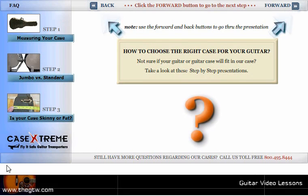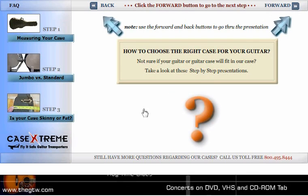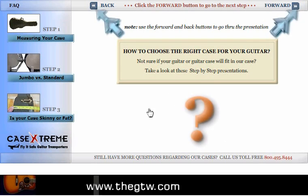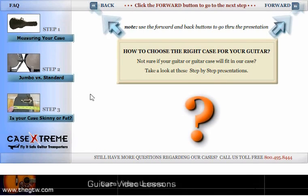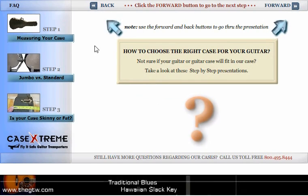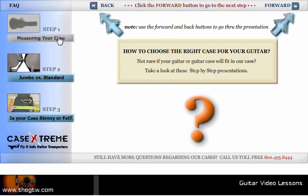Hello, this is Bruce Lamb of Case Xtreme. I used to have this on my website but it was in Flash, so it no longer works on mobile devices, so we're going to make a copy of it with a video here. I'm going to show you how to choose the right case for your guitar. Disregard these arrows — they don't work anymore, so just watch this one.